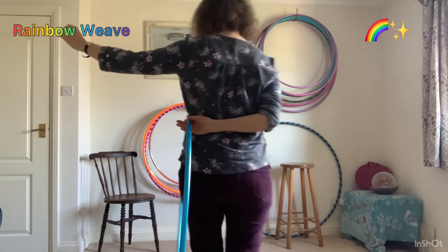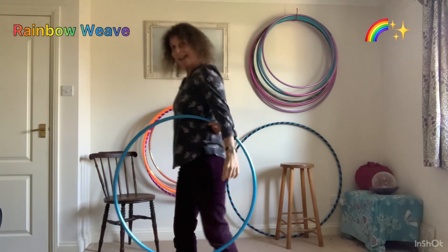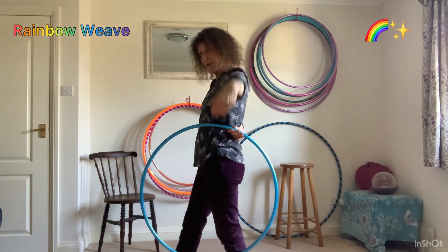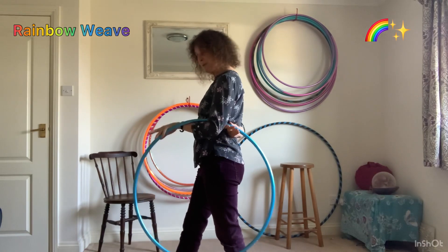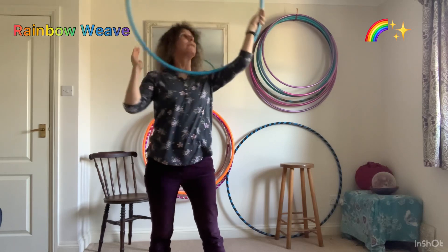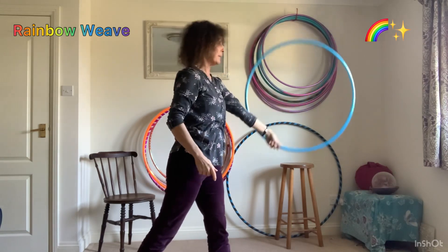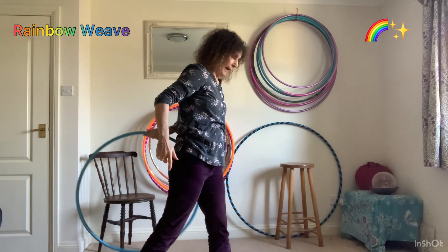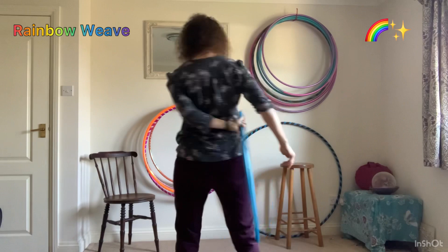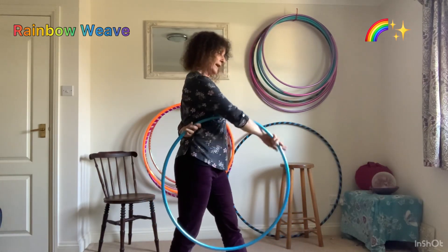Now from behind, that's where we've got to. Now we're here we can do the same move on the other side. So the arm comes through, grabs on top, lifts up to draw the rainbow. We follow it round so we're now facing that way. Hoop still on the flat plane as it comes down and wraps around to there like that, which means we're ready to do the whole thing all over again.